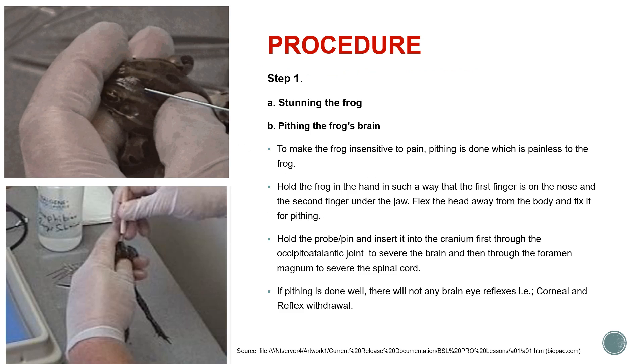Coming to the procedure, in step one we have to do the stunning of the frog. For stunning, we hold the frog by its hind limb and give it a single hard blow on its head against the edge of the table. The frog becomes unconscious. A single blow is much better than repeated blows.